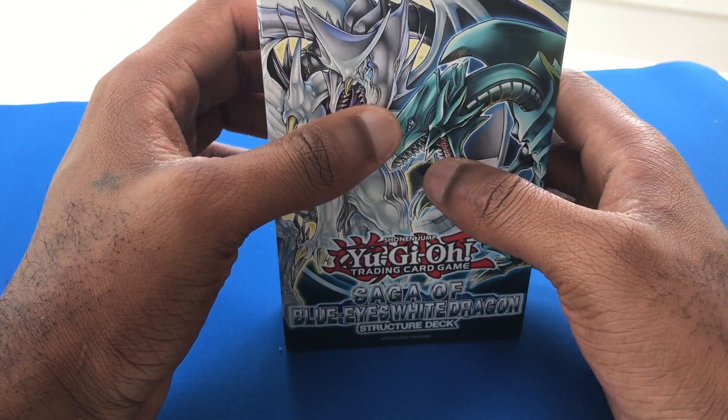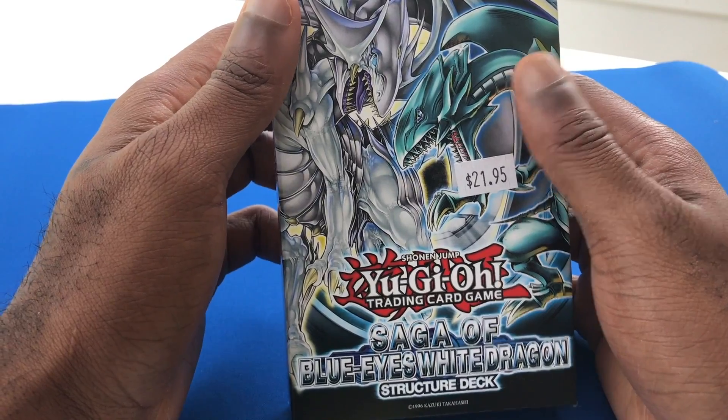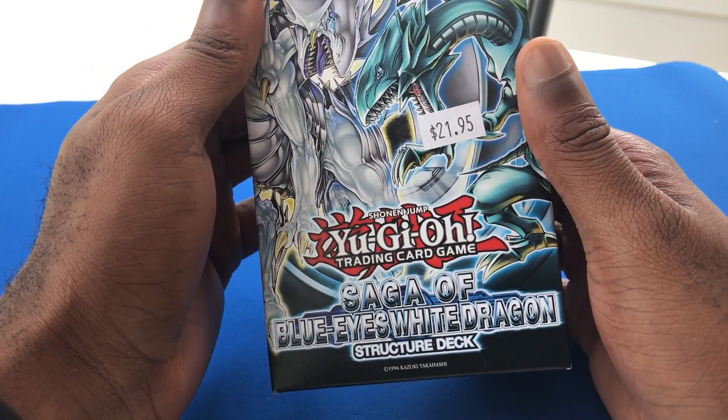Hey, what is going on guys? My name is D-Free and welcome back to another Yu-Gi-Oh! pack unboxing. But for this one, we're doing something a little bit different. We are opening up the Saga of Blue Eyes White Dragon structure deck.